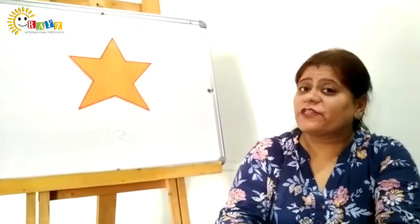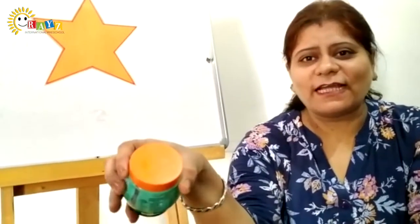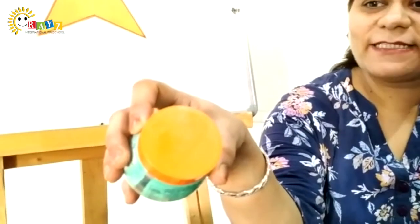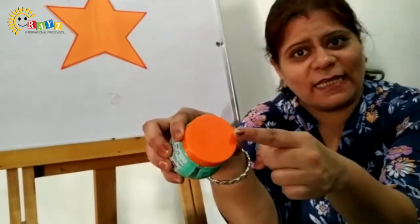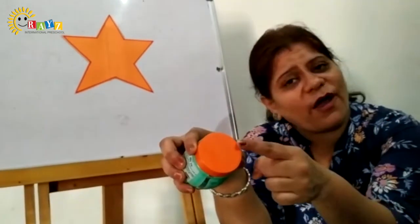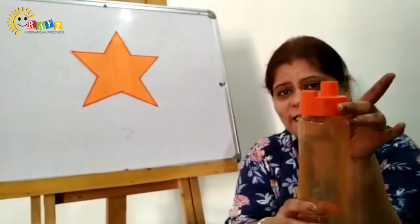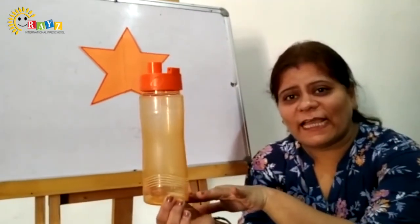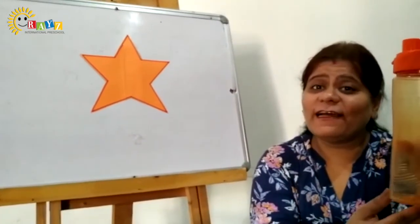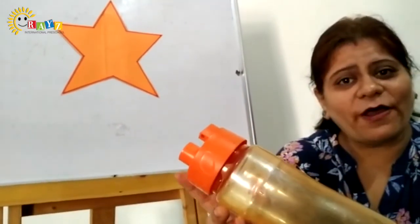We have some orange color objects. Are you all ready to see? Look, what's the color of this cap? It's not red. Yes, it's orange in color. Which color cap is this? It's orange, it's orange in color. What's the color of this cap? It's also orange in color. The color of this bottle? It's orange — orange color bottle.